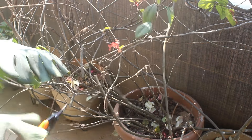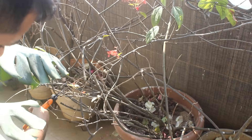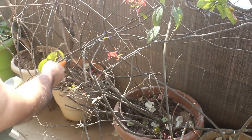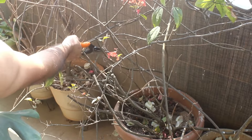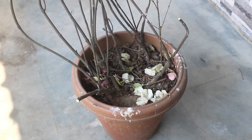Before doing anything, I am going to do hard pruning. Bleeding heart is a hardy plant and it won't die. After some days, it would produce many new growths from the bottom. In case you have a new plant and it's not growing well, then please don't do this. I would let you know what you should do instead.